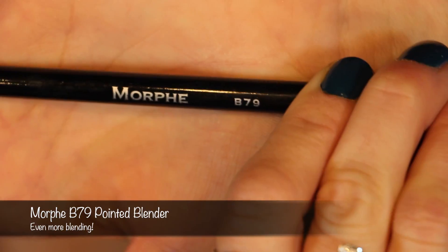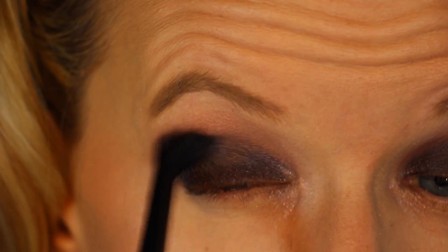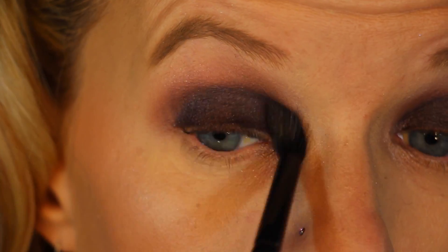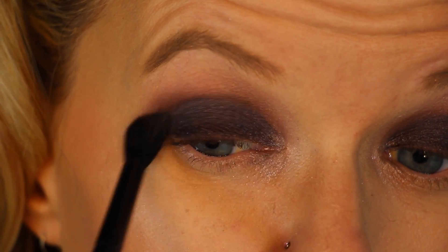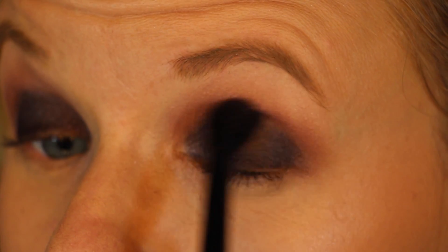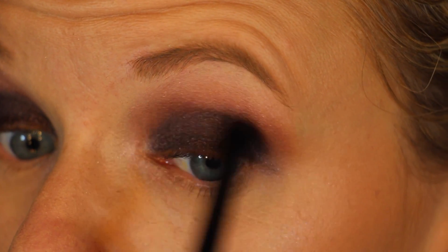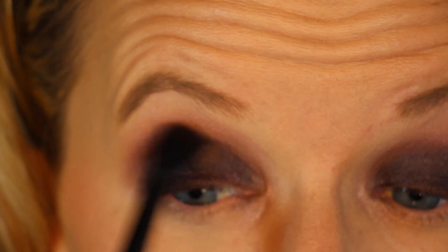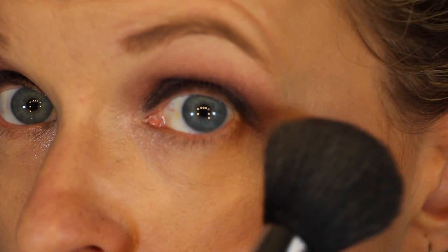We're going to go back in with a different blending brush, the Morphe B79. I was able to go to the Morphe store in Burbank — it is amazing, like a playground for makeup junkies. I also picked up the Jaclyn Hill Palette, which I was really pumped about. Going back in with some Buzz and that Morphe brush, keep on blending. Then we're going to dust away all that fallout.